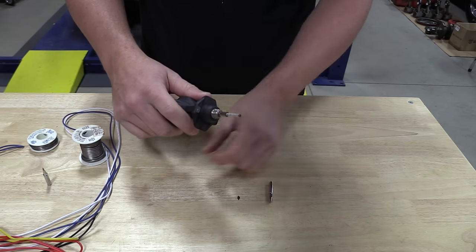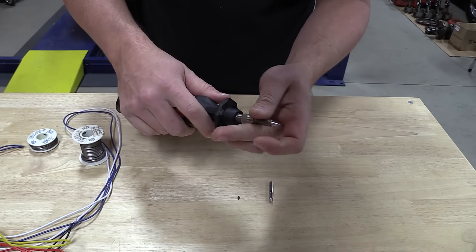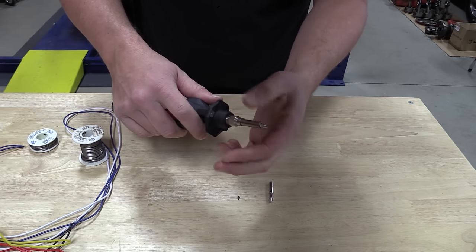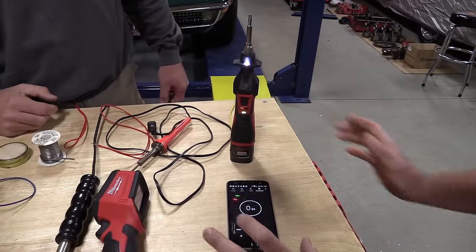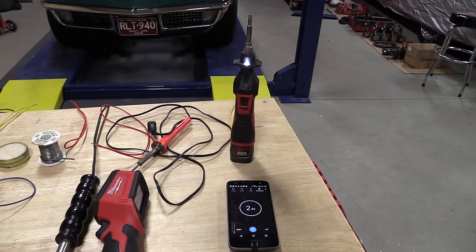When you turn it on, it gives you the battery fuel gauge on the tool. If it's green blinking, it's heating up. If it's solid green, it's ready to go. And if it's red, it's telling you it's still hot, so be careful when you put it away.